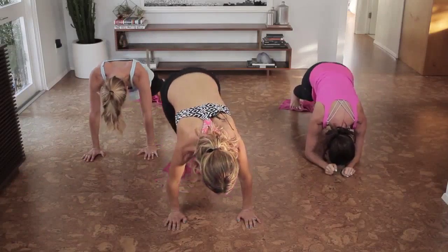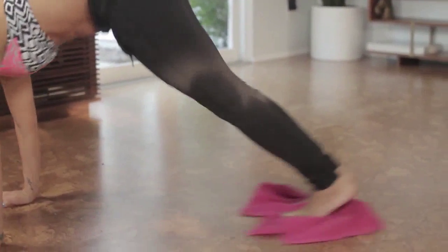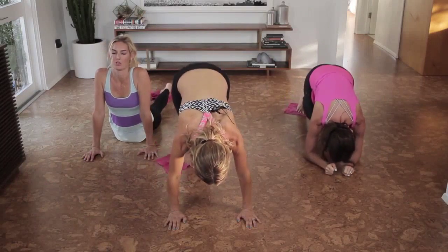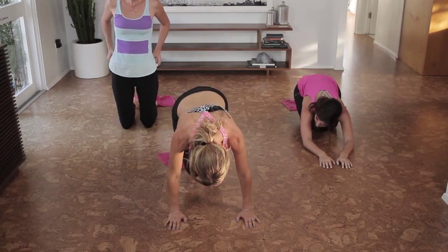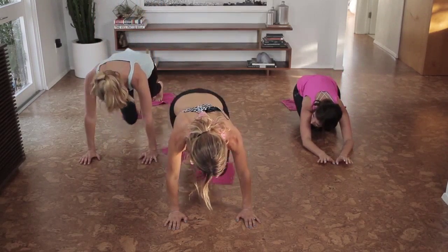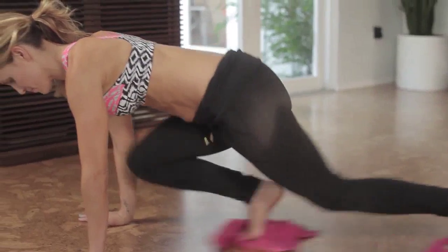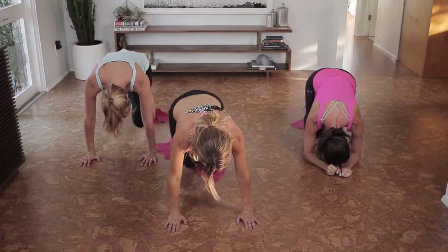Five, four, three, two, and one — reach it out. This is going to be your last thing: mountain climbers for ten. Ten, nine, eight, seven, six, five more on each side, four, three, two, and one. Good job.